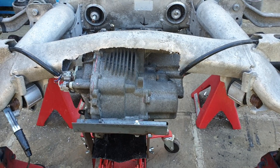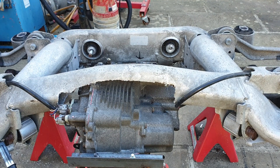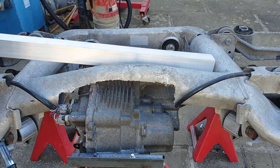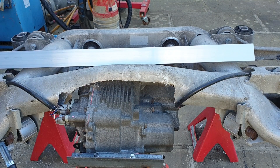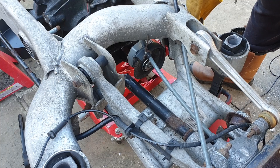The final thing — and I know the internet is probably howling at the moon right now — the final thing will be replacing the strength that we have removed with our cheap and nasty plasma cutter.